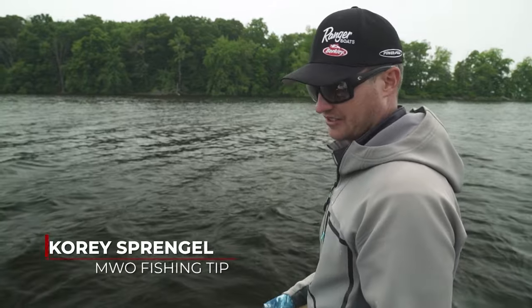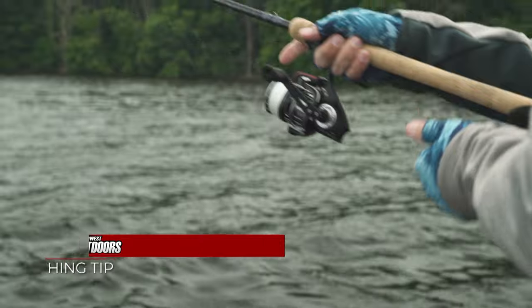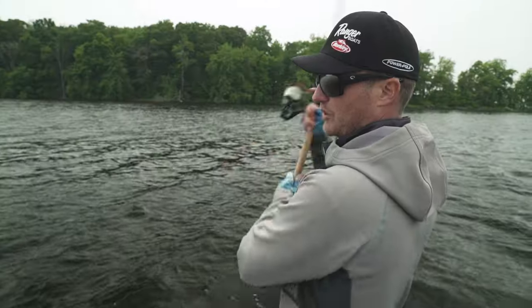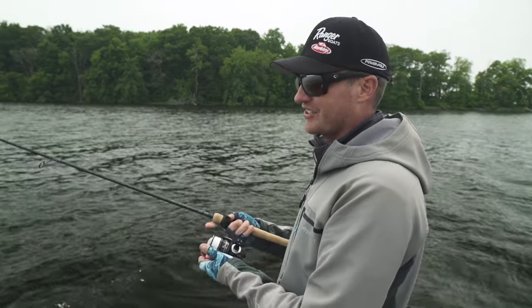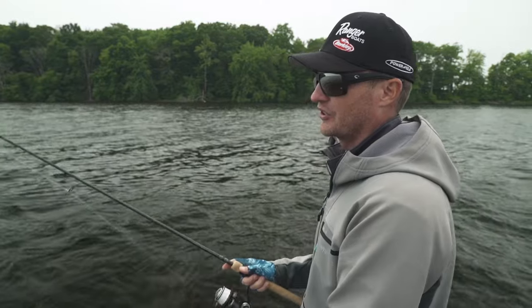One thing that's often overlooked, especially when it comes to spinning reels, is manually closing your bail instead of using the reel to close it. For one, it's just a lot easier on your equipment by manually closing it instead of trying to fight the reel to get it to turn over.